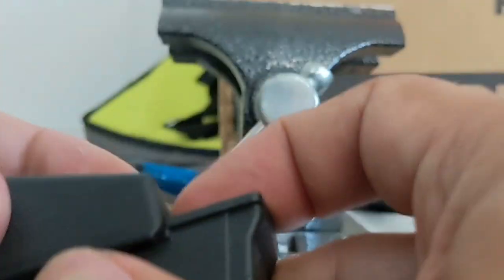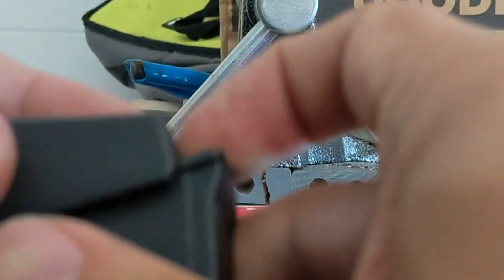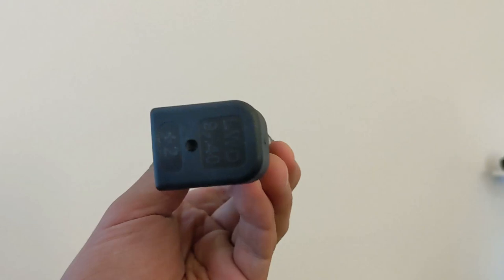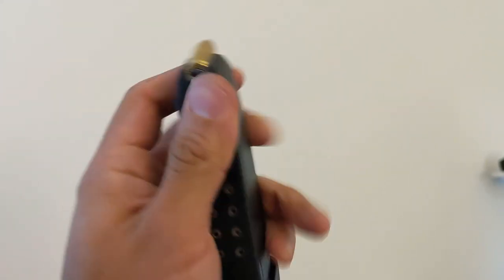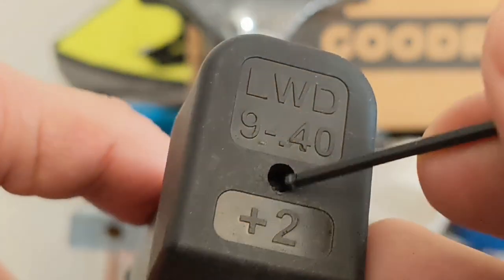With the spring seated properly in the inner sleeve, hold the inner sleeve down with your thumb while sliding the base plate back into place. The inner sleeve should sit nearly flat with the bottom of the base plate. You can verify this by poking into the bottom of the base plate with a small allen wrench.